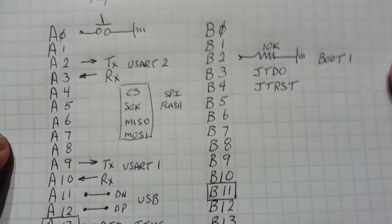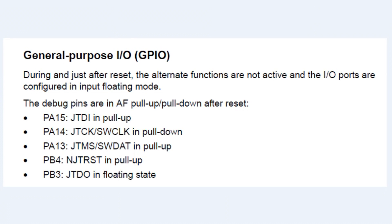Looking at the datasheet regarding general purpose IO, on a power-up reset the microcontroller automatically configures the 5 JTAG pins as alternate function pins. JTAG is a universal standard for programming and debugging microcontrollers. STMicroelectronics has their own implementation called SWD — serial wire debug. Pins 13 and 14 are dual function — SW clock and SW data line. If we write code that corrupts any of these pins by changing their alternate function configuration, it could cause serious problems and programs won't work properly.